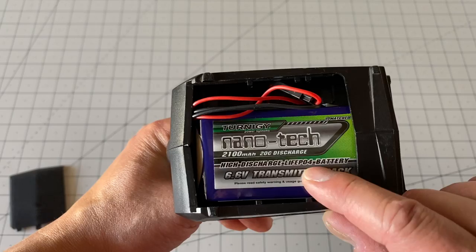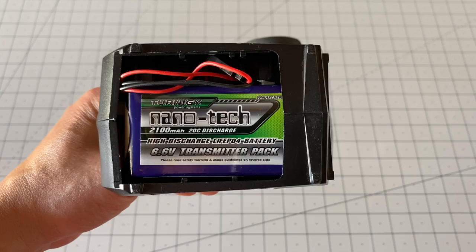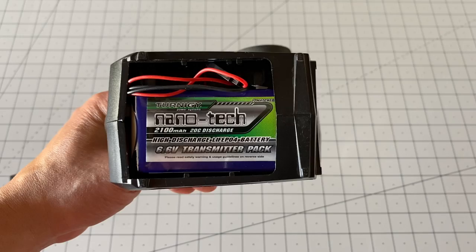Some people like to use LiPo batteries, but I'm not a big fan of using LiPo batteries in your transmitter because they're a little more unsafe — they can catch on fire. If you store them away in your closet for a long time, they can discharge and damage themselves. A LiFe battery is a lot more safe.